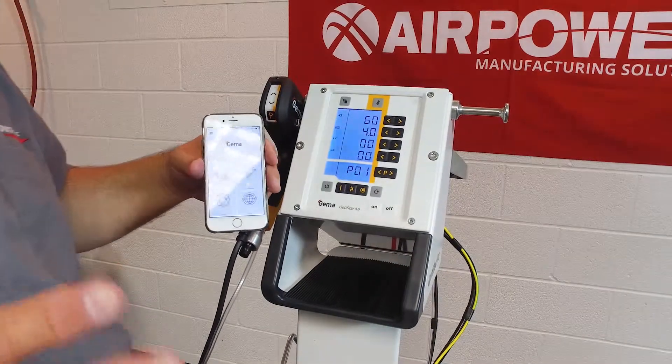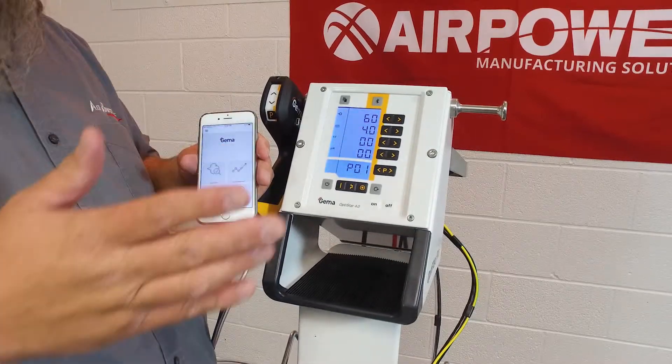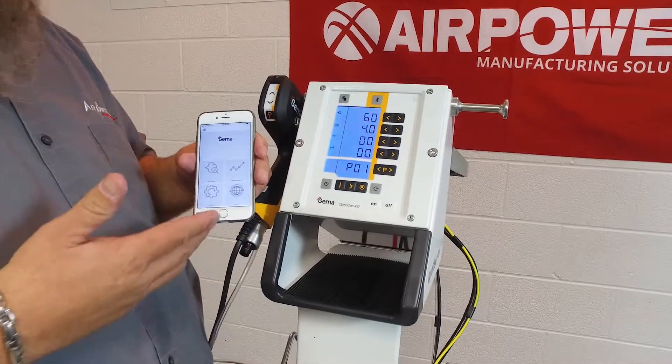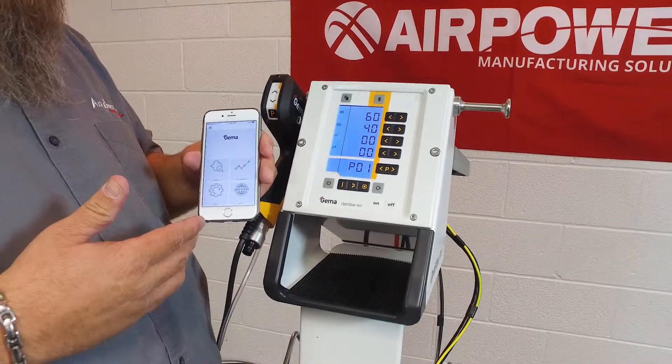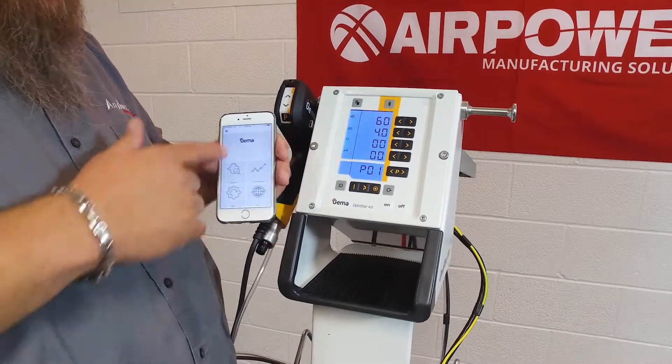The first thing you need to do is download the app to your smartphone — it can be Android or iPhone, or an iPad or Android tablet.